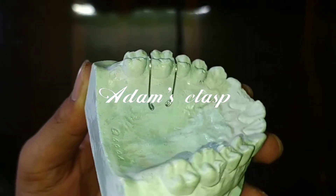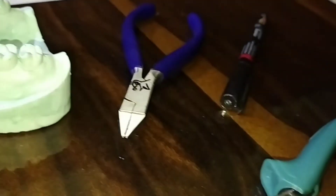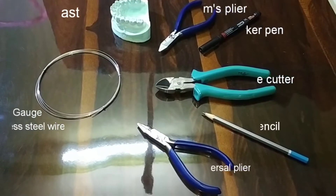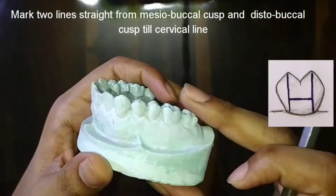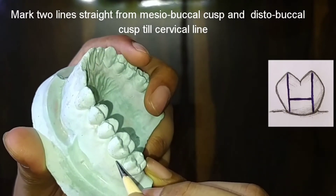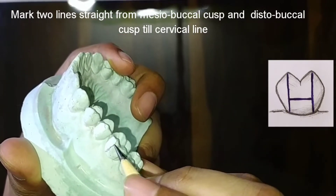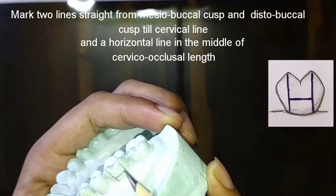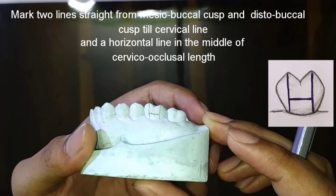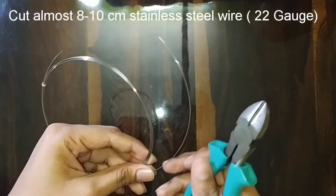Hello everyone, welcome to my new channel. This time we are going to make the Adams clasp, which is used in orthodontic treatment. First of all, we'll mark two lines from the meso-buccal cusp and disto-buccal cusp vertically downwards, and a horizontal line in the exact middle of the crown as shown.